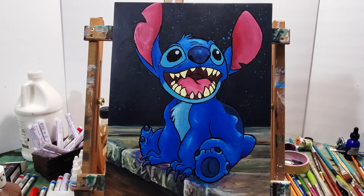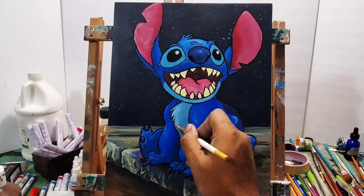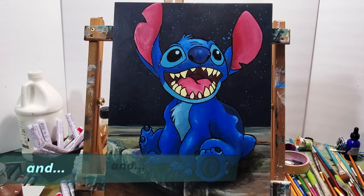If I'm doing something more in the realism style, I won't use that black paint marker like that — but in this case, with cartoon characters, I do. And here he is: Stitch.